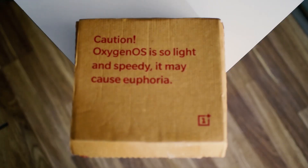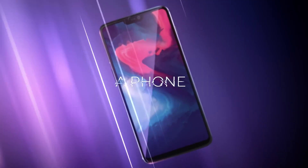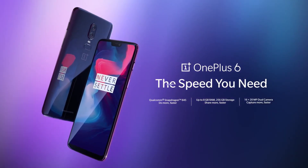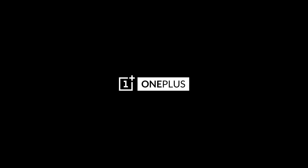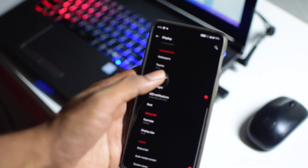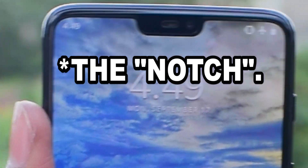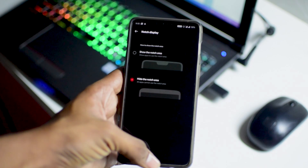Finally, coming to the software — it comes with OxygenOS, which is what defines OnePlus. The speed you need, as they say, is what you get. It is absolutely fast and fluid, and that's why I personally love OnePlus's software. Multitasking is a breeze without any stutter, and there are many customization options available too. Coming to the notch — yes, you can disable it in the settings and it disappears. Personally I don't mind the notch, but if you hate it, you can disable it.